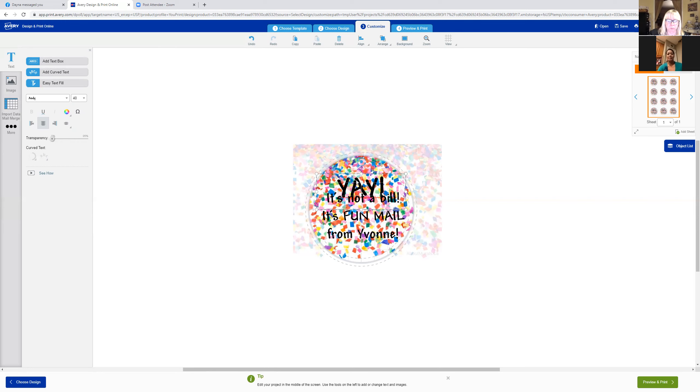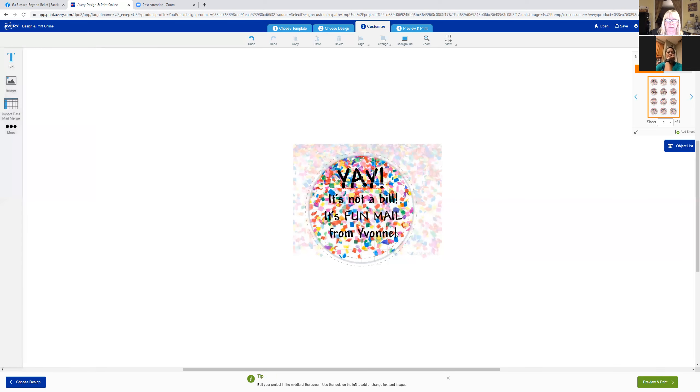It's still a little too big, but I'm going to bring the 'yay' up a little bit since we have room. I'll bring the font down just one — from 20 to 19. And there's our sticker! Cute and easy, right?